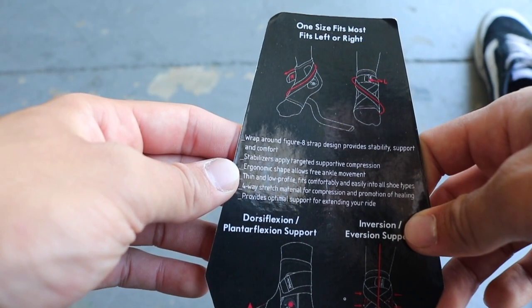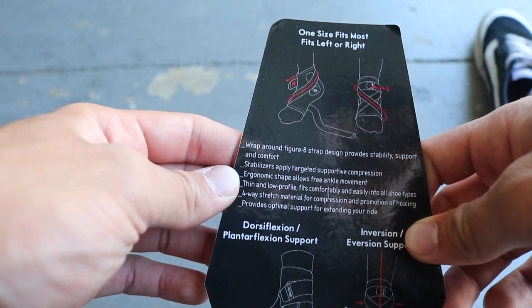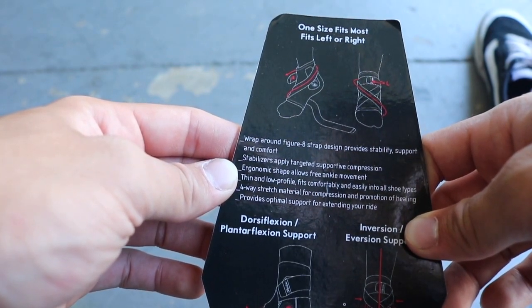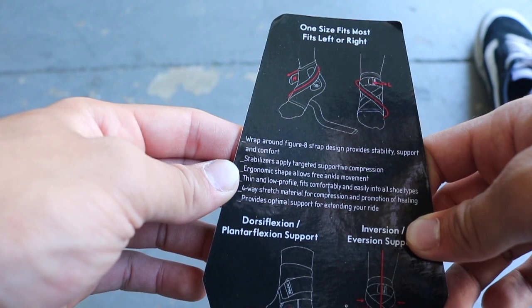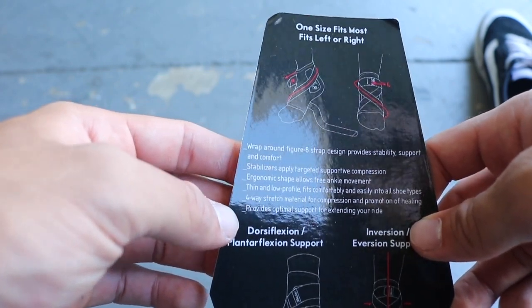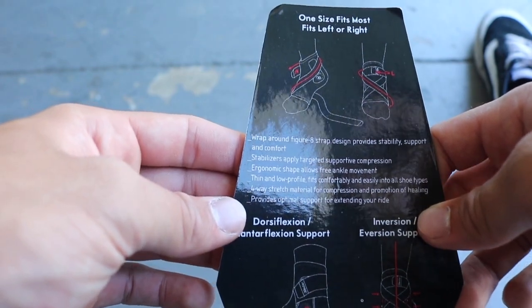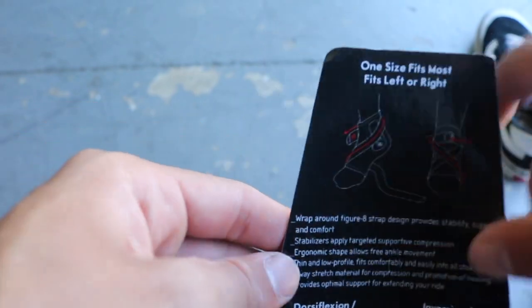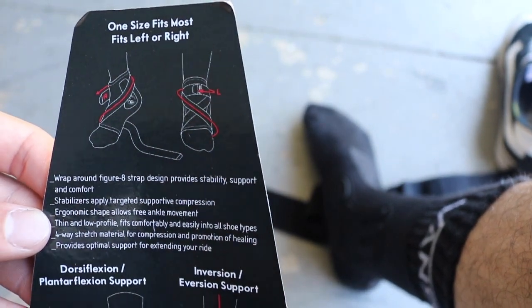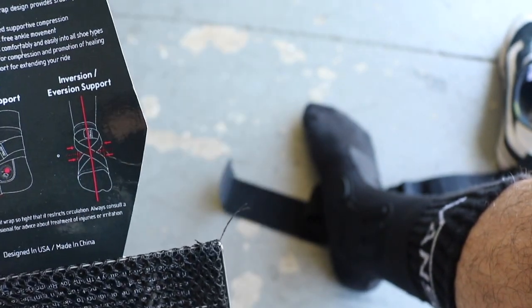Reading the packaging: figure-eight strap design provides stability, support, and comfort. Stabilizes and targets support of compression. Ergonomic shape. Thin, low profile — definitely thin. Four-way stretch material provides optimal support and extends your ride. Let's look at this diagram — kind of hard to read, not gonna lie.